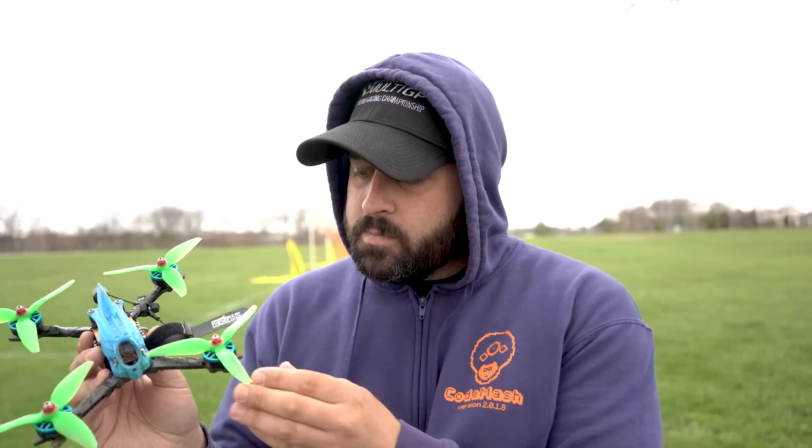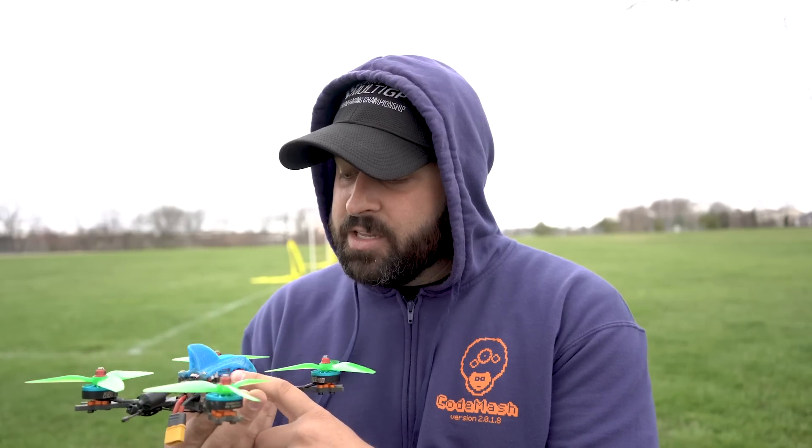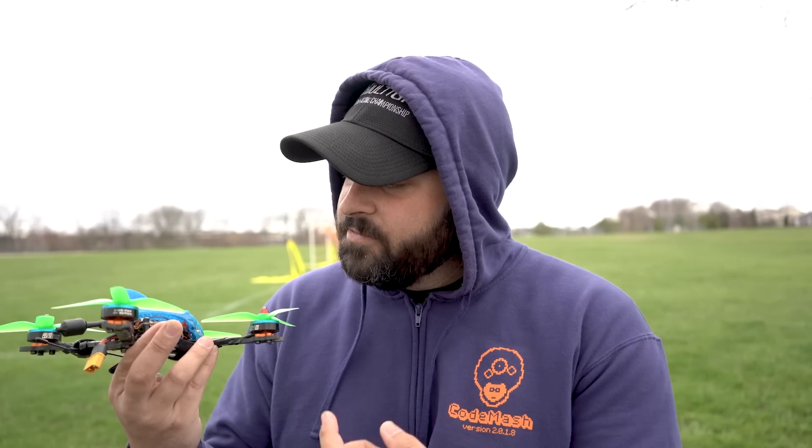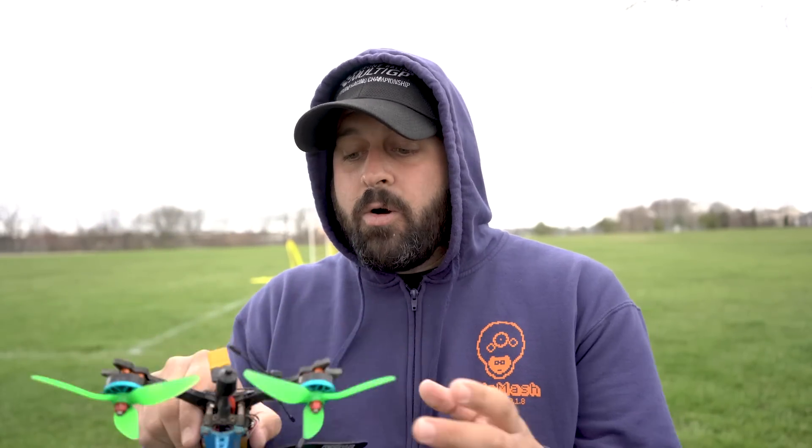For the actual build, I'm running a Mode 2 Ghost Frame with Hyperlite 2405 1722 motors, a Runcam Micro Sparrow camera, a Minion antenna — really like that Minion — a Hyperlite F4 OSD flight controller, a UniFi Pro Race VTX, and the Akon AK-32 ESC. This is really my go-to setup right now. Oh, and how can I forget — a Crossfire for control. Crossfire has really helped me as well. So these two exact same builds.